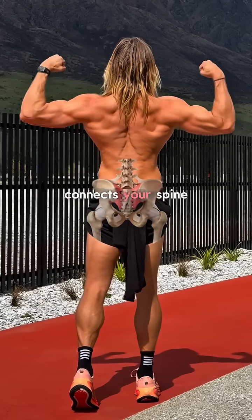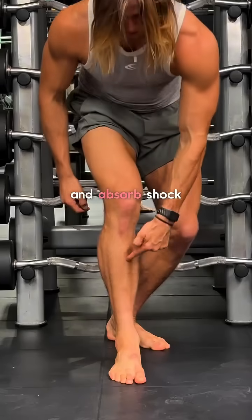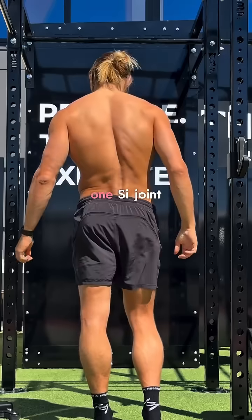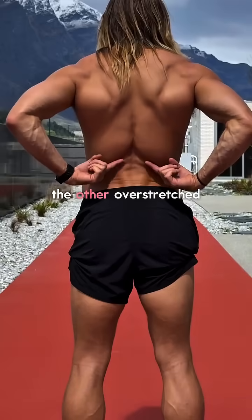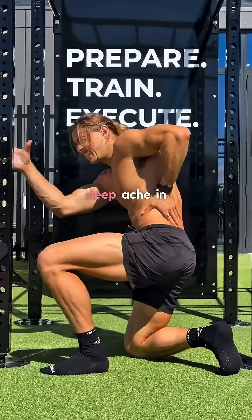The SI joint connects your spine to your pelvis, one on each side of your lower back. They transfer weight between your upper body and legs and absorb shock every time you move. When your pelvis tilts or rotates unevenly, one SI joint gets jammed and the other overstretched. Over time, this creates instability, and that's when you'll feel that deep ache in this area.